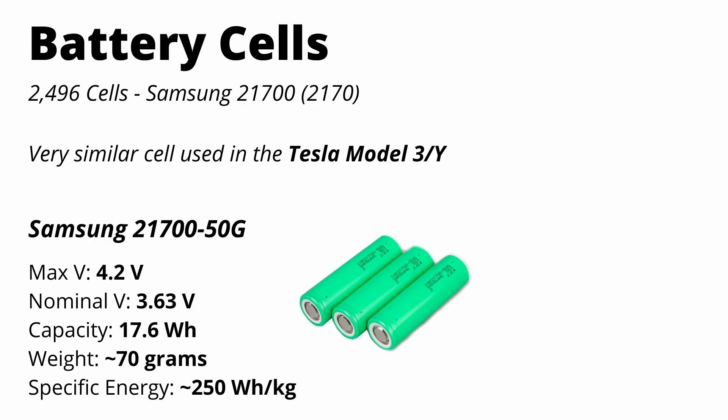You can see the voltages, capacity, weight, and specific energy on the screen here. Let's see how these cells make up a module, which makes up the full battery pack.